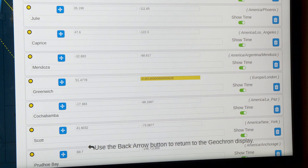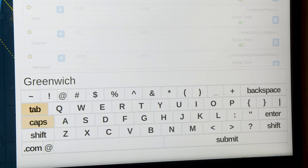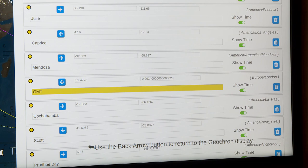When adding a pin, you can name the point, select whether to show the time on the map at that point, and set the latitude and longitude. I'll take a point I've already made and edit it. When I scroll down and click on the name of that point, it brings up a virtual keyboard for renaming. I use the up, down, left, and right arrows to navigate to each letter, press OK to select it, and keep going until I've entered all the letters. Then I hit Enter or Submit to save the name.